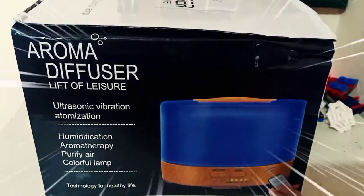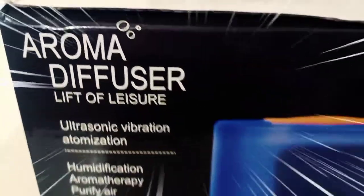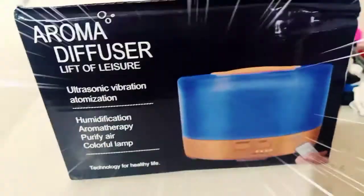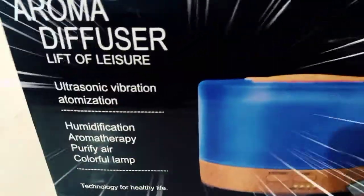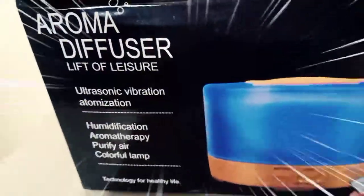For today's video, ipapakita ko sa inyo ang binili ko sa online na Aroma Diffuser. Ang size nito ay 700 ml. Dati meron akong ganito pero maliit sya, nasa 320 ml lang, pero ito ay double sya, nasa 700 ml.